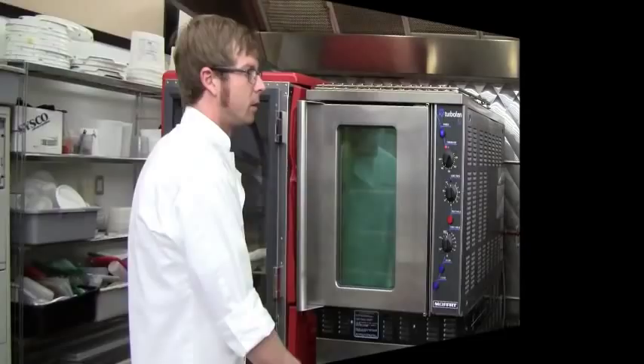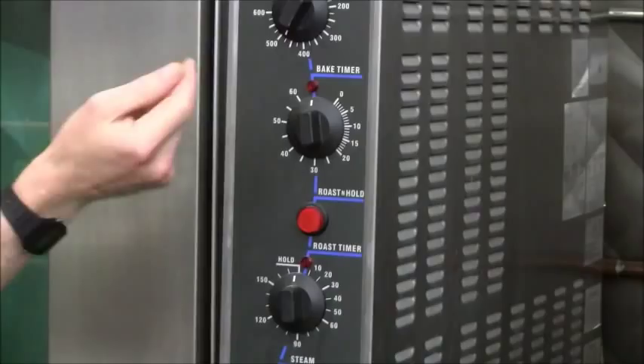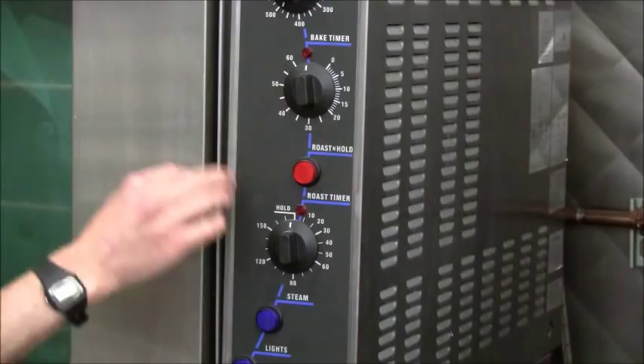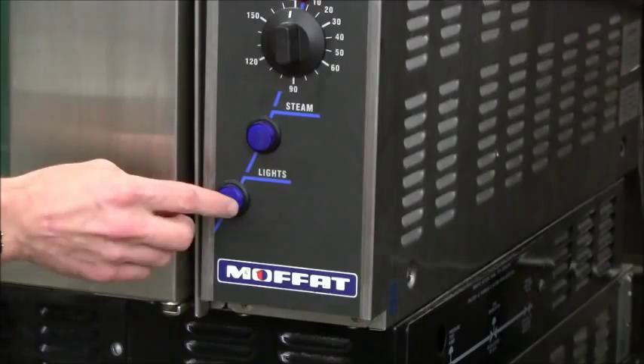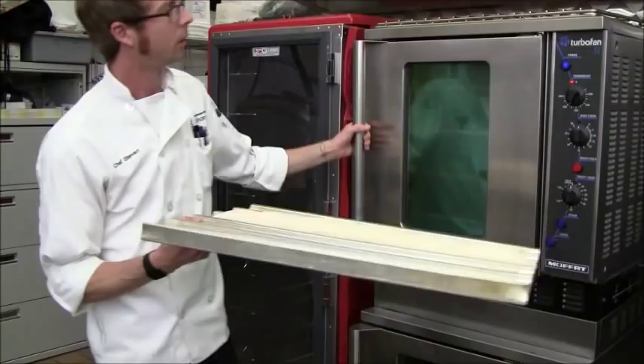This is a steam-injected oven, very similar to a convection oven. This particular model has a roast-and-hold function, which will bake something and then hold it at a certain temperature when the timer finishes. The steam button is very important for bread. The bread's been proofing for about 35 minutes and has almost doubled in size from when we put it in — you can see the scoring done with the lame very clearly.